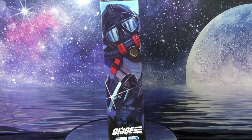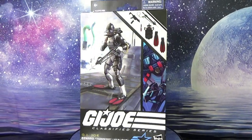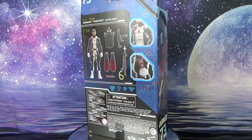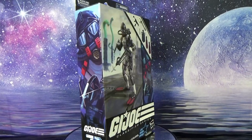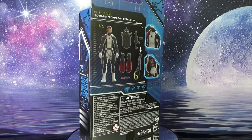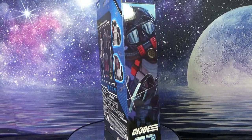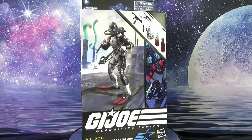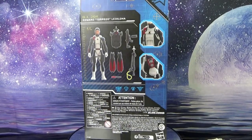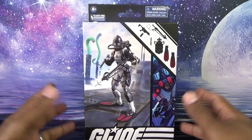This is the standard GI Joe packaging with a little bit of artwork for Torpedo, his accessories, and his name on the front of the box. The Hasbro side of the box and the back show more of the same — contents, packaging details. It tells us he is six feet even, or 157 millimeters tall. He is numbered at 73.